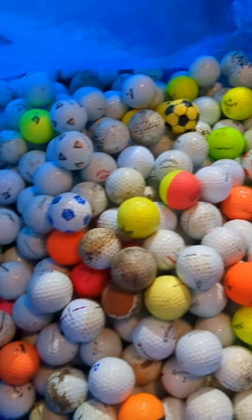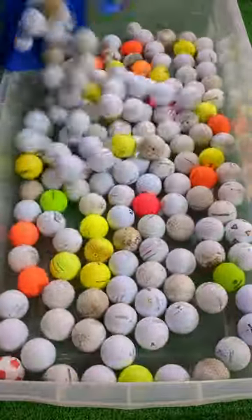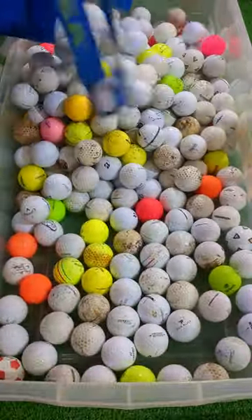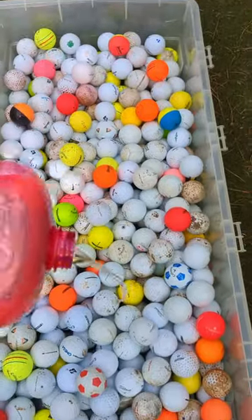Many of you guys want to know how we clean all the golf balls we find while hunting. First, we dump them all into a big bucket so that they have enough room to soak. This will help weaken the outer layer of dirt. I usually do this outside on the turf green on hole 4 at Muskrat Links.